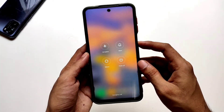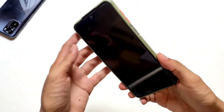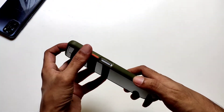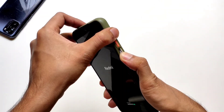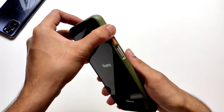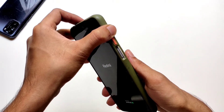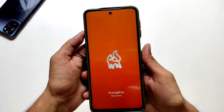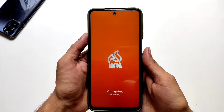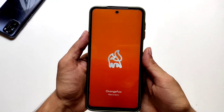Now switch off your phone. Press and hold the power key and volume up key simultaneously, and when you see the brand logo on screen, leave the power key but keep pressing the volume up key. This will take you to recovery mode. You can leave the volume up key once you see the Orange Fox splash screen, or if you are using any other custom recovery.